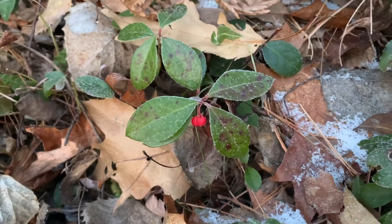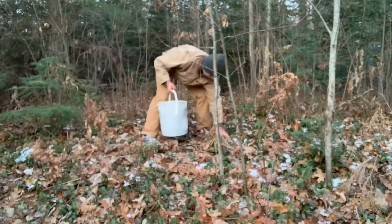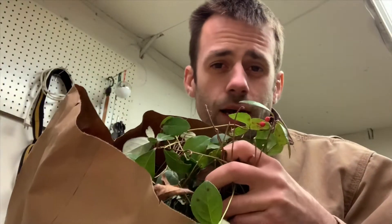Wintergreen berries, right from the source. That's potent! So we've got a whole bunch of wintergreen and we're gonna find out how much oil is in there.